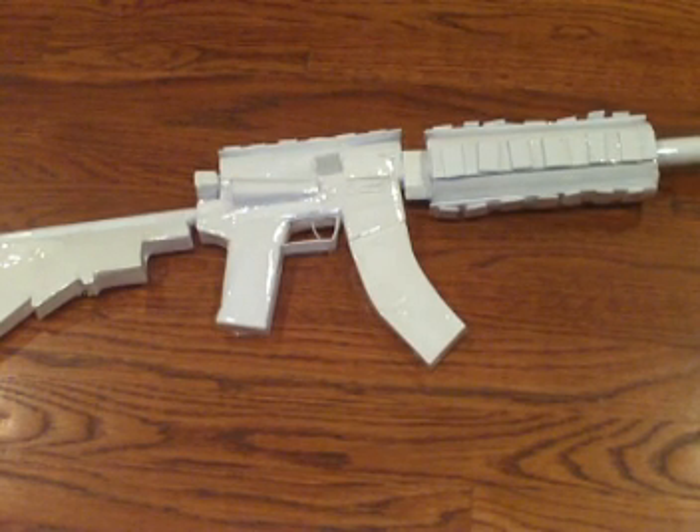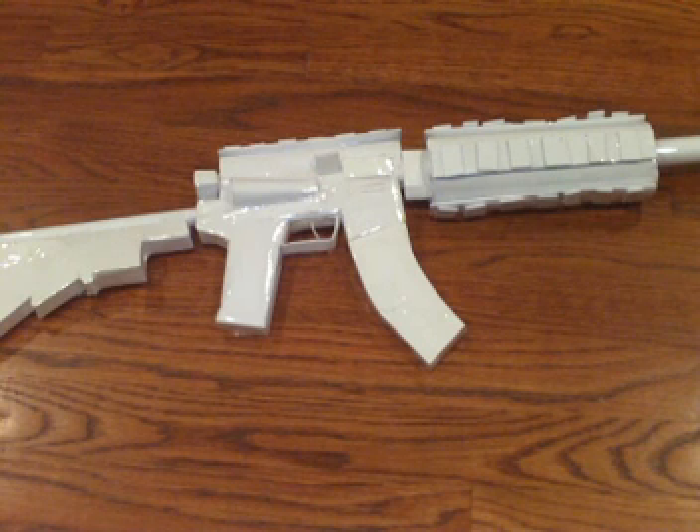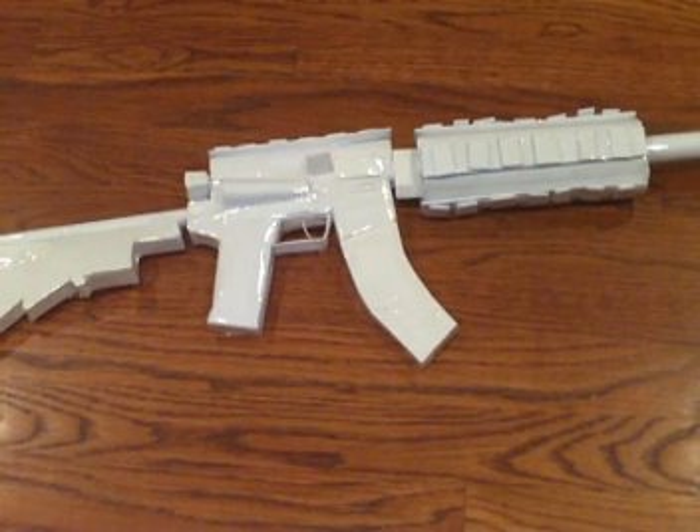Hey YouTube, it's BrokenSBO9. This is the 200 subscriber paper M4 walkthrough video.